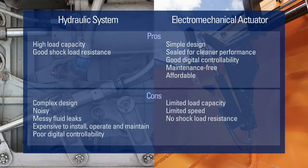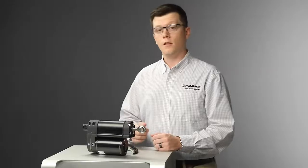While hydraulic systems handle high loads, they come with a handful of drawbacks. And while electromechanical actuators may not be as powerful or resist shock loading as well as hydraulic cylinders, they offer many benefits, including a simpler, cleaner design. Luckily, a third technology — Electro-Hydraulic Linear Actuators — has emerged.